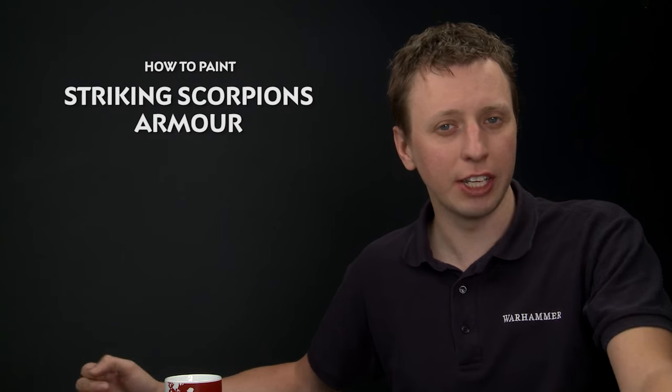Patrick Augustine has been in contact to ask how to paint the green armour of Eldar Striking Scorpions, so today we're going to show you how to do that.